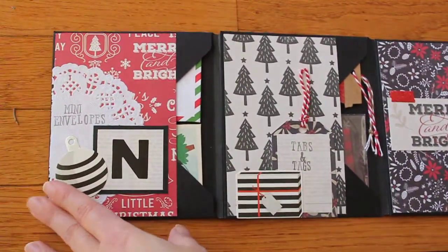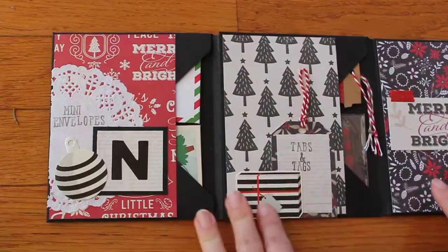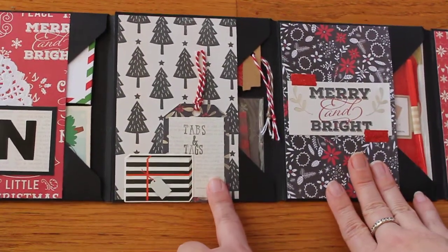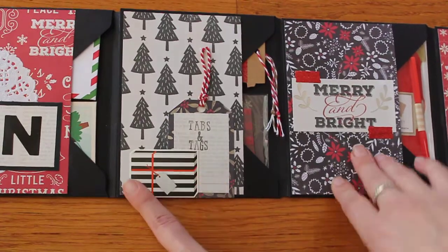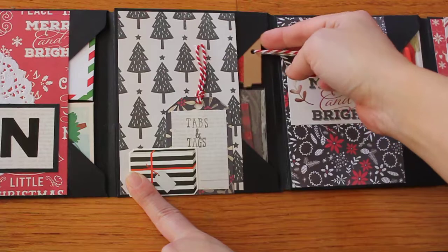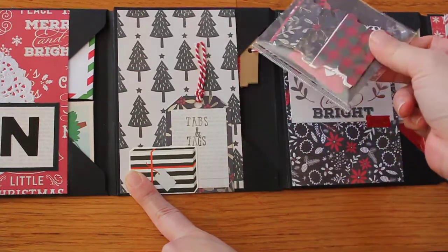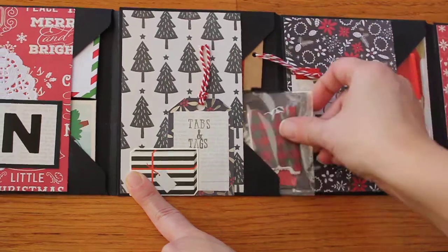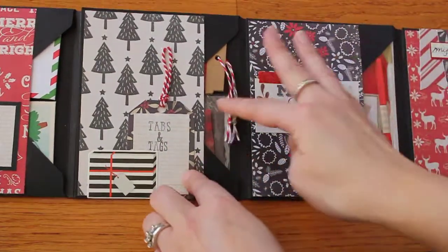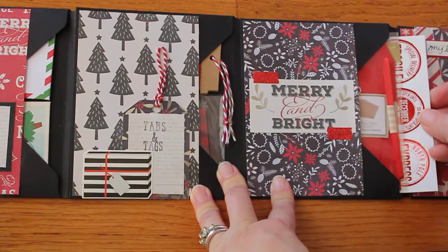In this one I have some mini coin envelopes that I got from Michaels. In this one I have some tabs and tags — these are cute little coffee-shaped tags that I also got at Michaels — and these are some tabs that I used the punch to make for her.